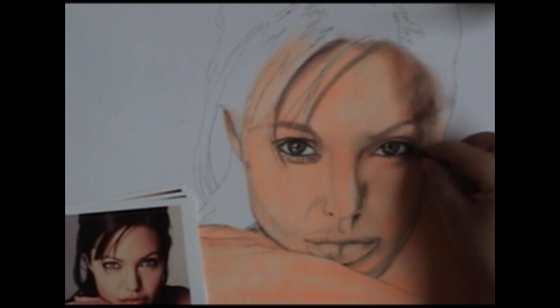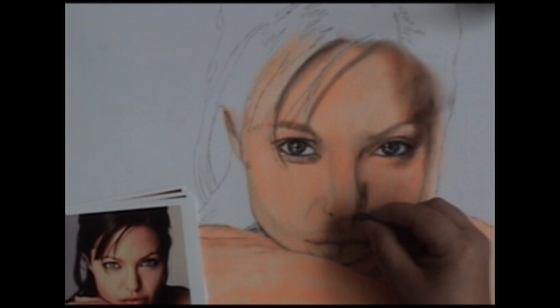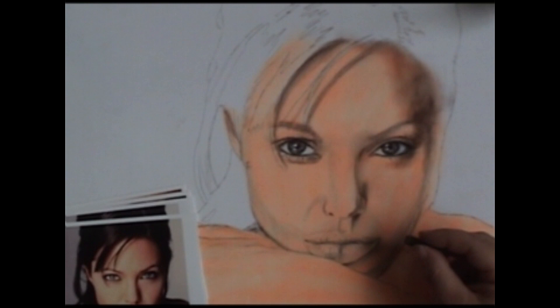Just a second ago you saw me rub my finger against it — I was just smoothing it out a little bit. On the velour paper, the next layer of pastel kind of smooths it out for you, so you don't have to use your fingers too much. Using your fingers doesn't work that well — it will do small areas, but not a lot. Just looking at my picture and putting in the areas of dark that I see.